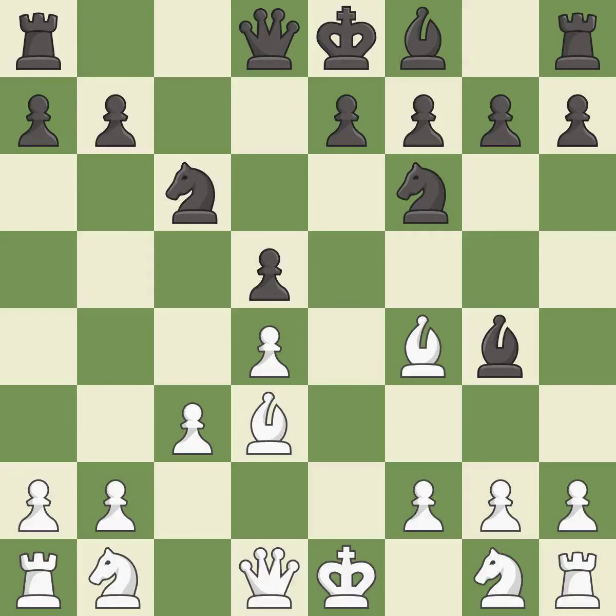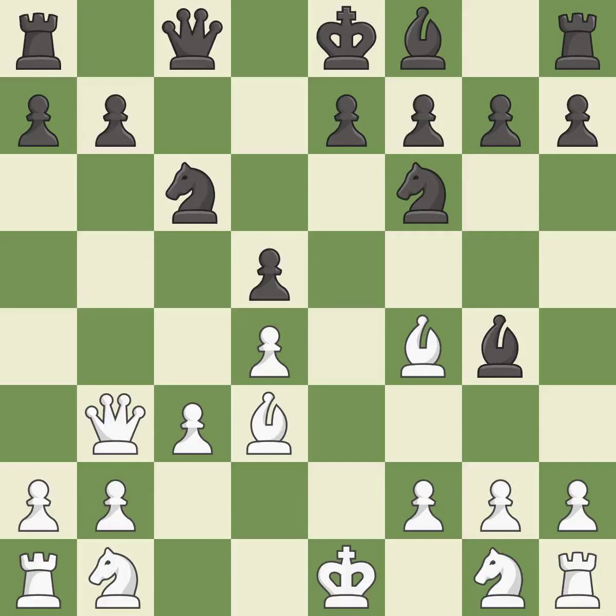Bg4 develops the bishop and attacks the queen. Qb3 develops the attacked queen to a square where it attacks the b7 and d5 pawns. Qc8 defends the attacked b7 pawn and defends the bishop on g4.